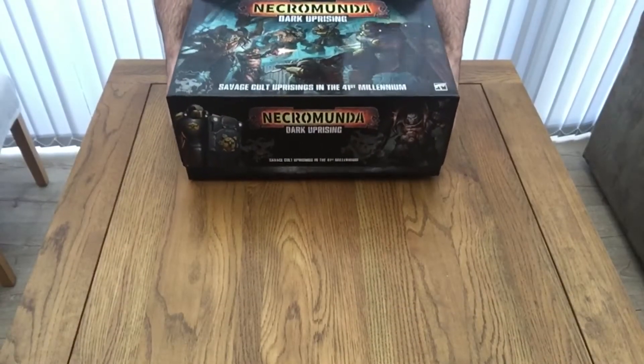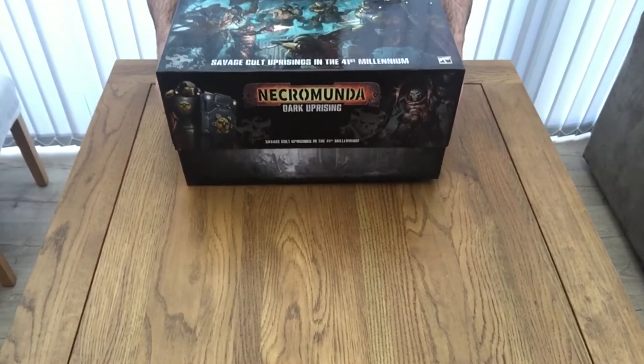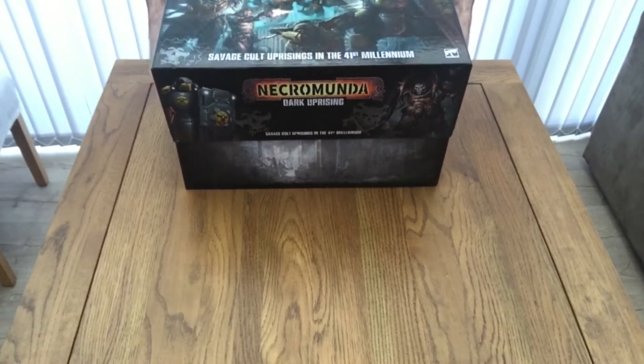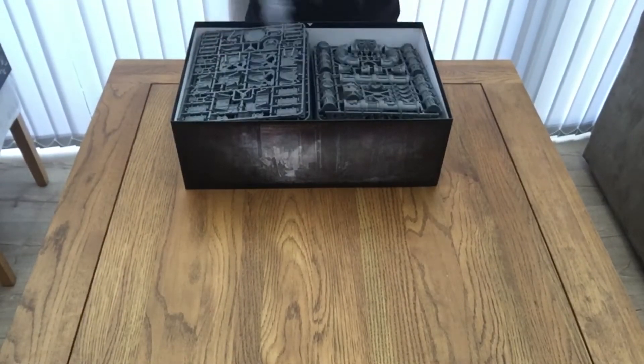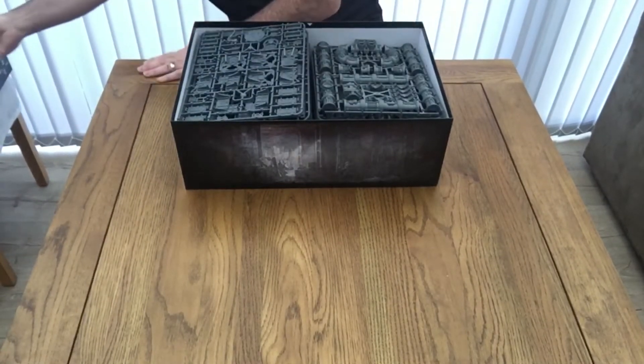Just changing the camera angle. Now taking the lid off the box — feels very vacuumy, but then again it shows you how well built the actual box is. More packaging to remove but it's all protection.